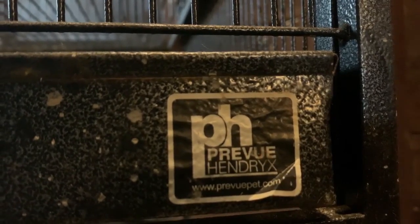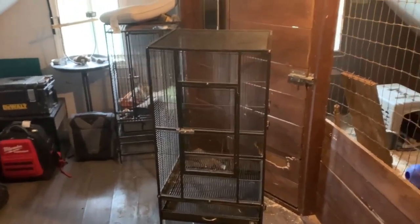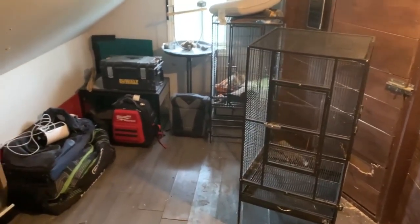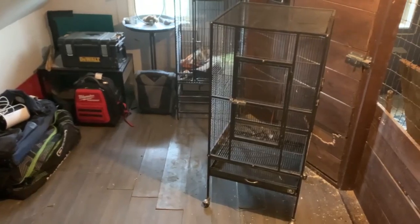Hey guys, it's Riley and welcome back to another review. Here I have the Prevue large plaza bird cage. In this review I will show you the specs of this cage, how long it took me to put it together, and if it's safe to house other animals.